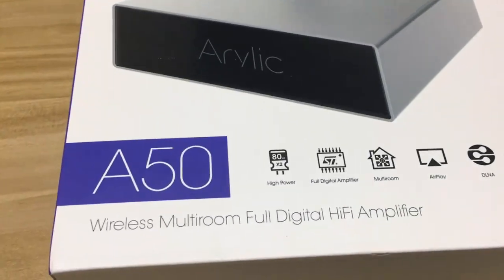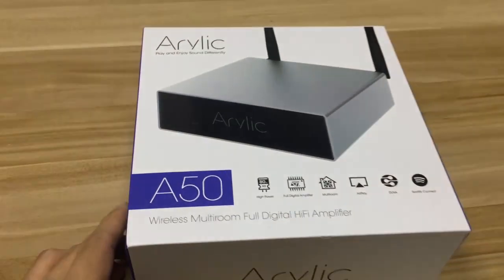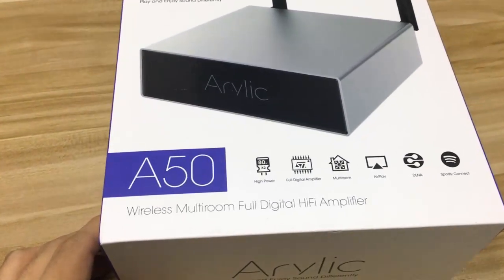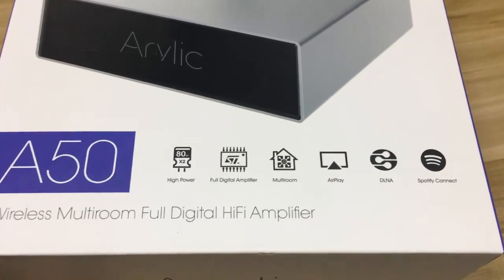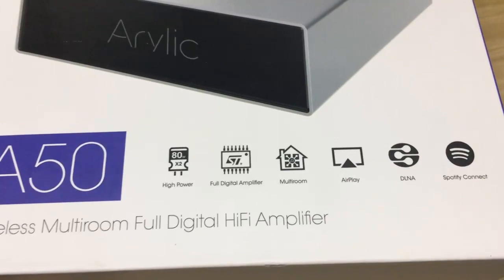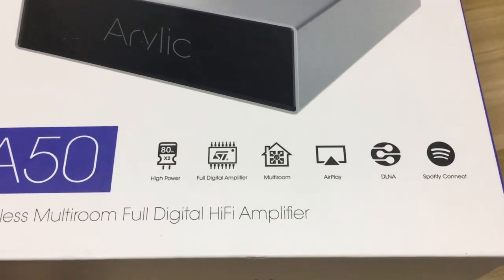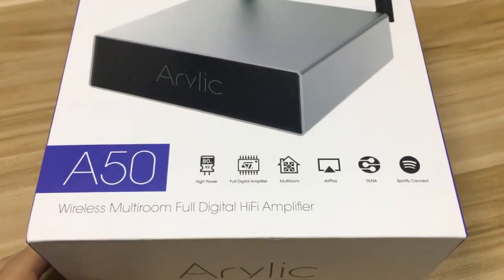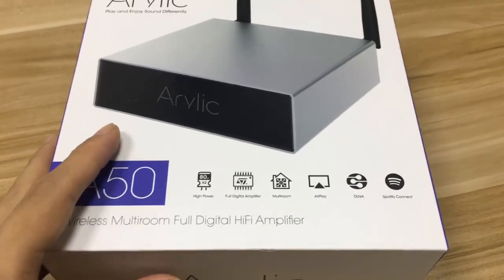It offers 80W × 2 channels based on 4 Ohm, and for 8 Ohm it provides 50W per channel. The main features highlighted on the box are: big power, full-digital amplifier, multi-room streaming, AirPlay, DLNA, and Spotify Connect. These are all awesome features that most users want.